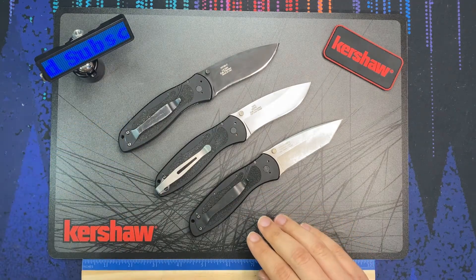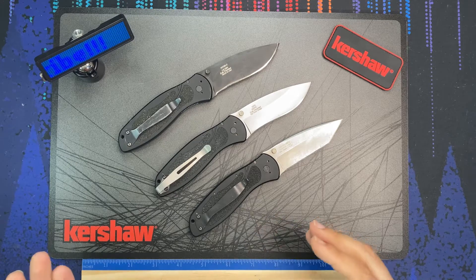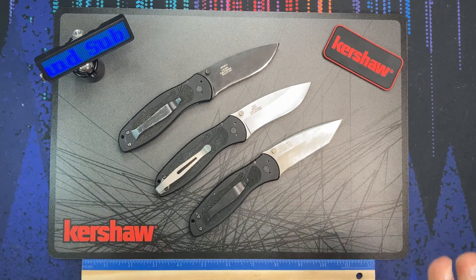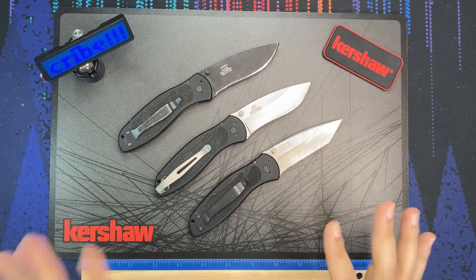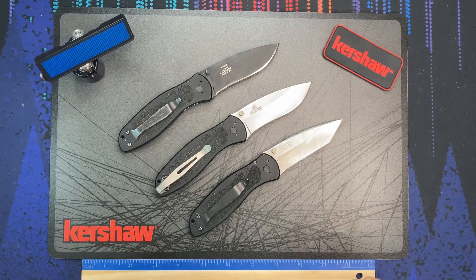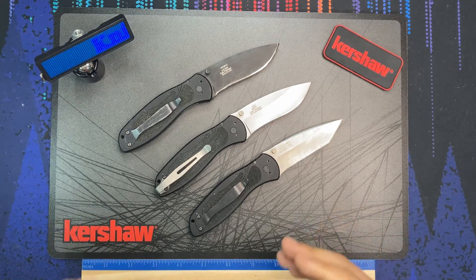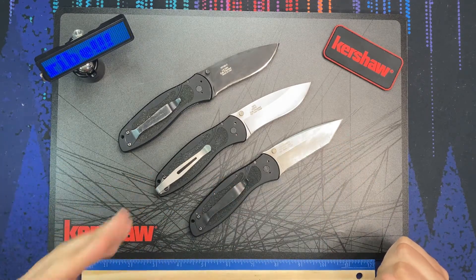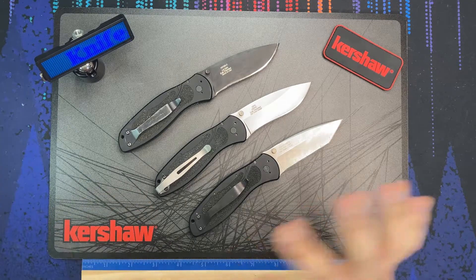This Ken Onion design is one of my favorite models. I throw the Kershaw Blur into so many of my knife videos for comparison's sake because it is a very popular US-made folder, and Kershaw still has this knife in production to this day with many variants.